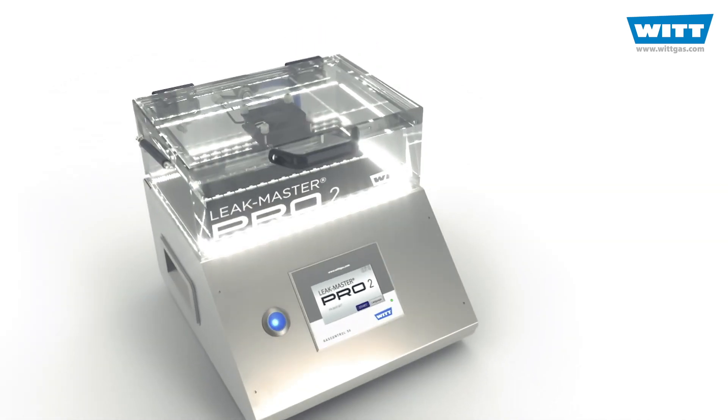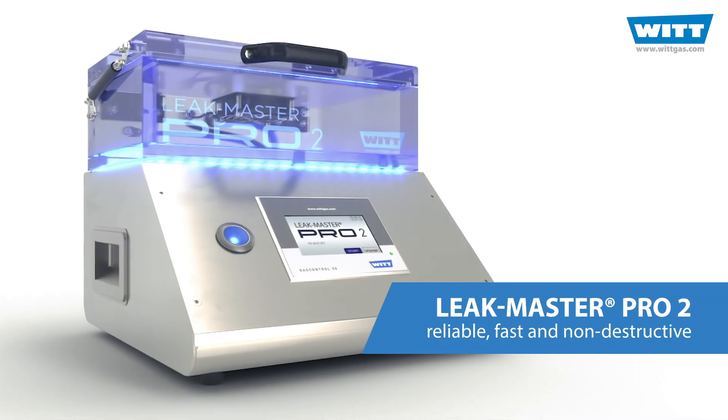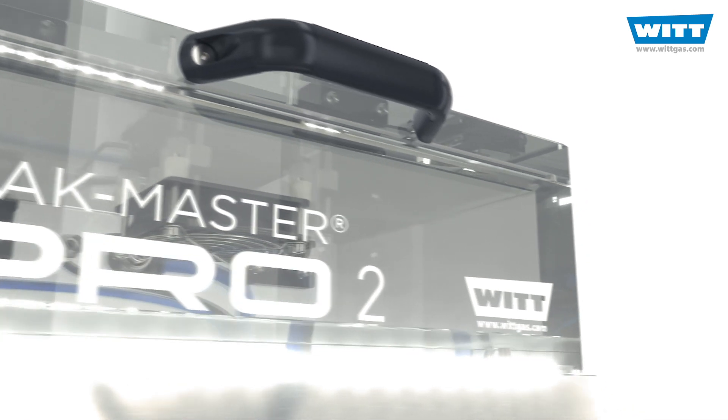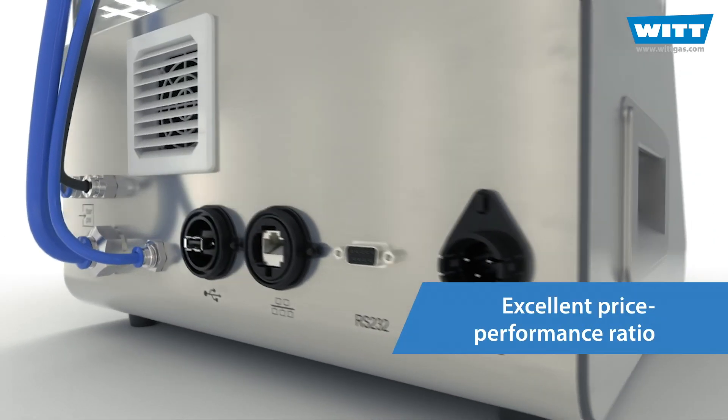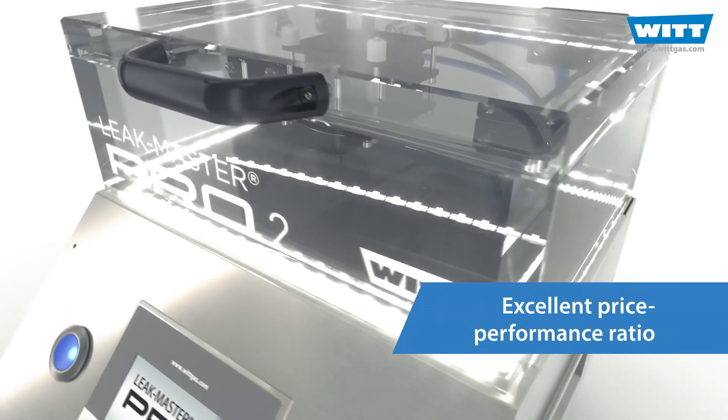Check the leak tightness of your modified atmosphere packaging with the LeakMaster Pro2 by Witt. The Pro2 gives you certainty and saves time, and it's also very cost-effective to buy and operate.